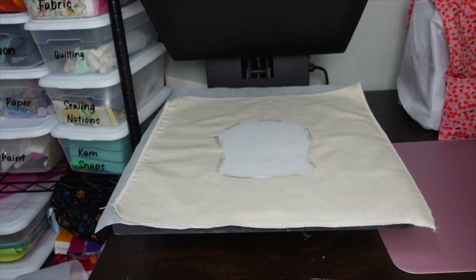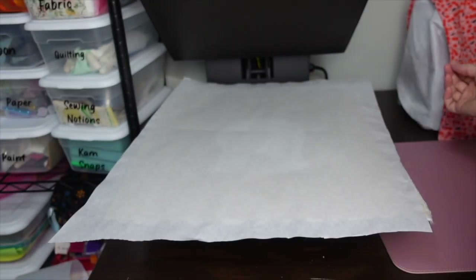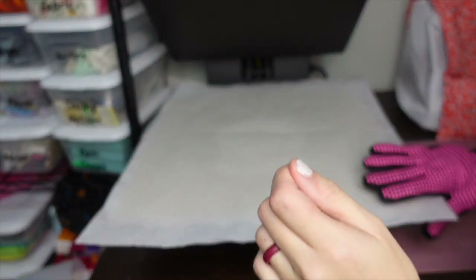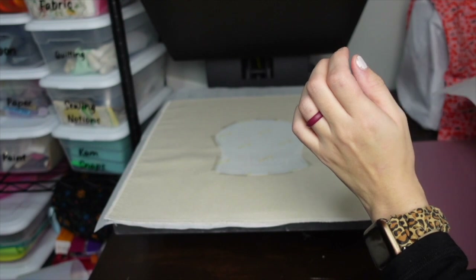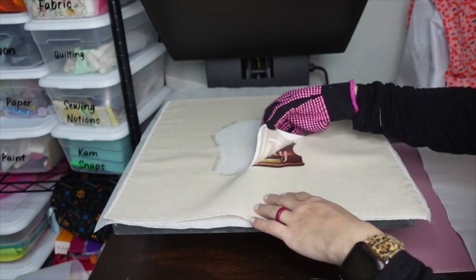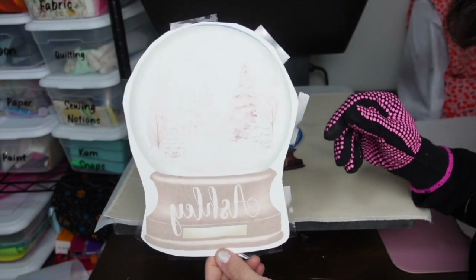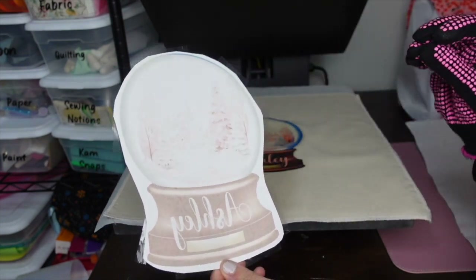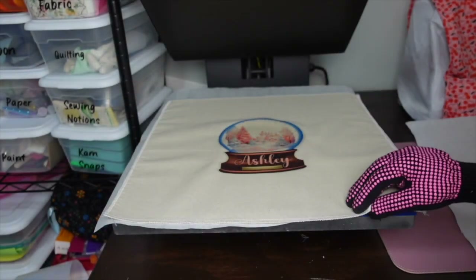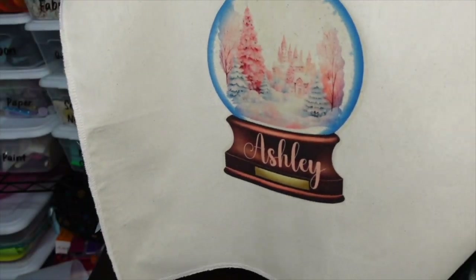Tape down the sublimation paper with heat tape, then place butcher paper on top and press for the regular sublimation time — 60 seconds. Use your heat gloves to remove the butcher paper, then slowly peel off the sublimation paper. The paper should look faded — that's how you know you have a good ink release. The design presses really nicely into the texture of the fabric.